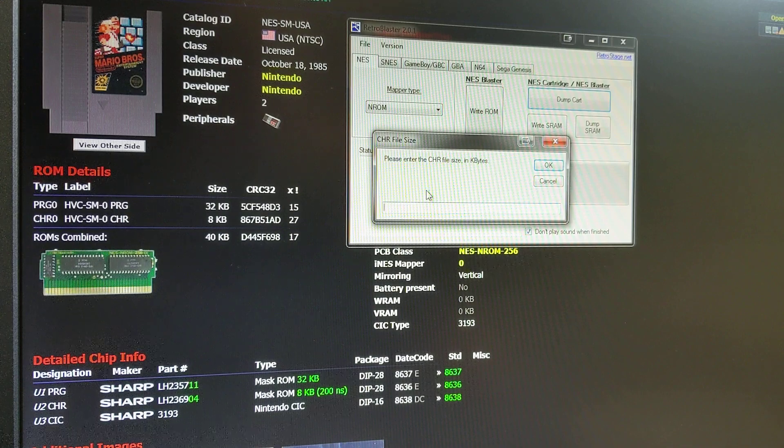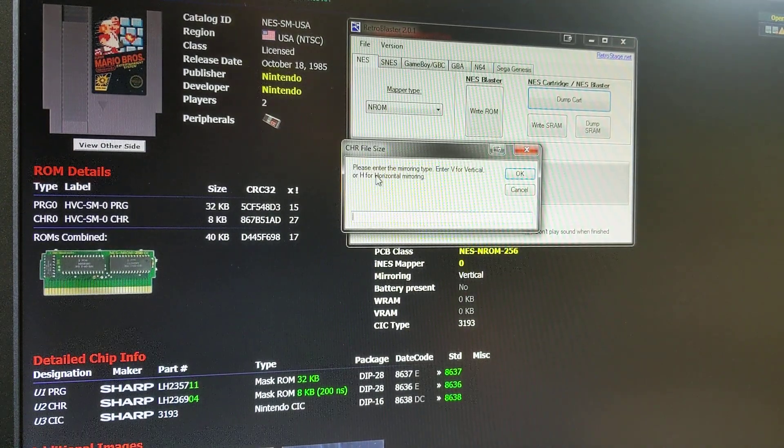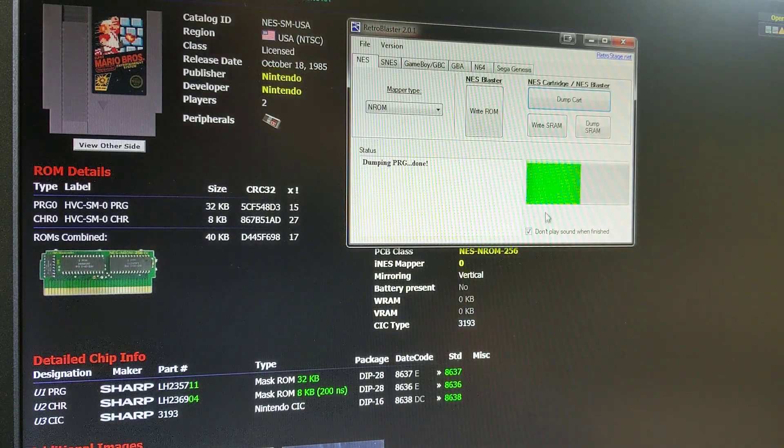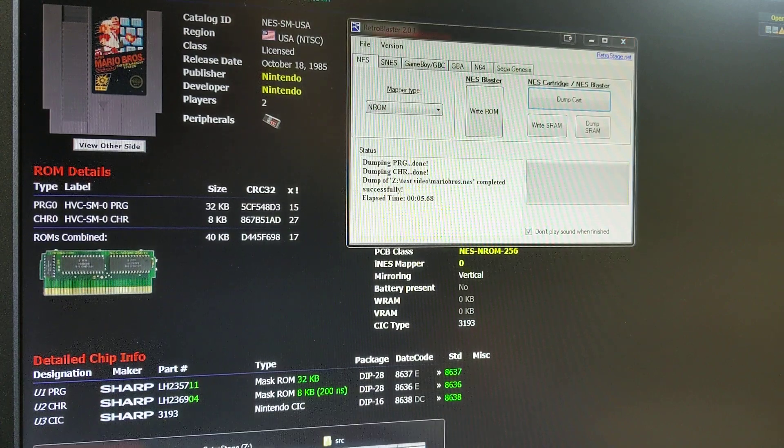Then it asks for the CHR file size in kilobytes. Over here on Boot God it says it is an 8 kilobyte CHR size, so we're going to enter 8. Then it wants to know the mirroring type. Mirroring is how a lot of the discrete games — like NROM, CNROM, UNROM and so on — had hardwired mirroring types. For this one it wants to know if it's vertical or horizontal. The Boot God database says mirroring vertical type, so we enter V for vertical and hit OK.